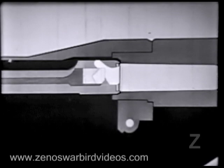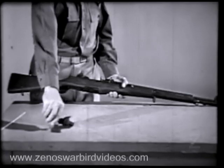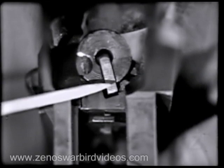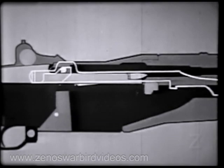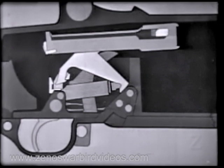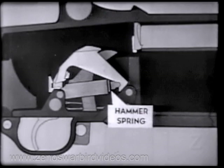Remember that this happens as the bolt is locking. Let's stop here a minute, remove the barrel and receiver from the stock, and take a look at what's happening at the rear of the bolt as it locks. Watch the firing pin tang line up with a cutout slot in the receiver bridge when the bolt rotates. Now that the bolt is locked, we're ready to fire. The hammer was cocked and placed in this position when we opened the breech to load the clip. When the trigger is pressed, the trigger lugs rotate and the hammer hooks are released.